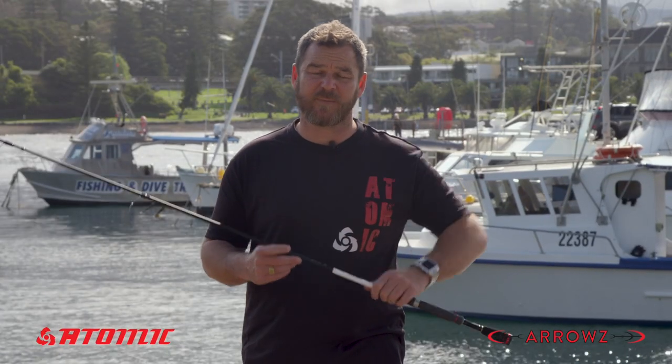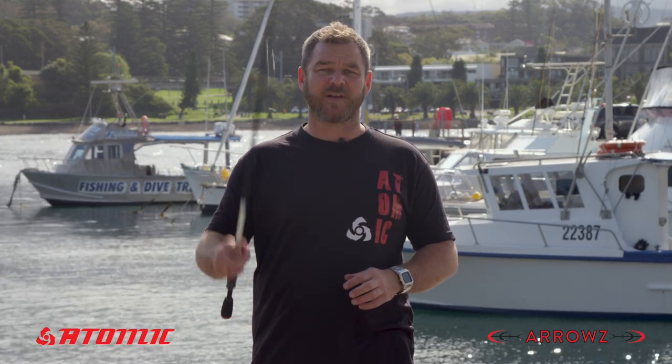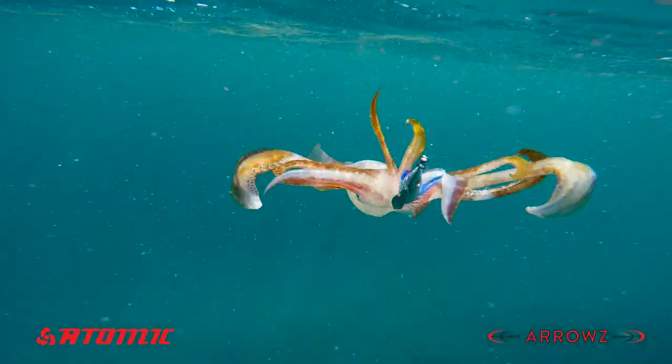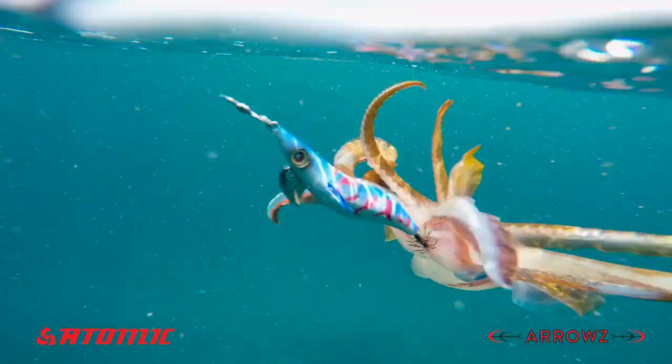The Atomic Arrows Eegie rods are a multi-taper design, and that's important because it gives the lure action — or the squid jig action — so when you're lifting or making any heavy movements it's going to move immediately. But the rod also folds away so that it can absorb the lunging runs of a squid as it tries to power off.